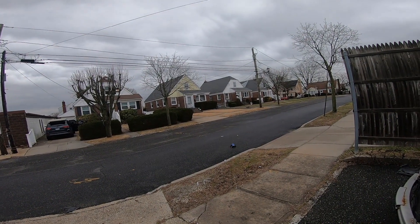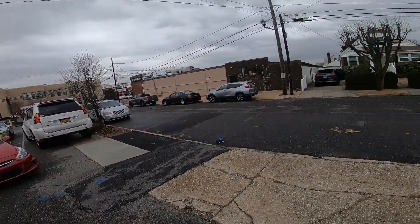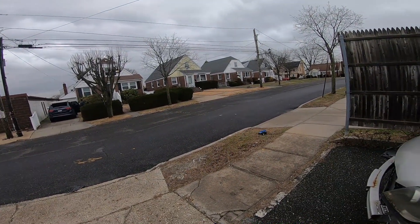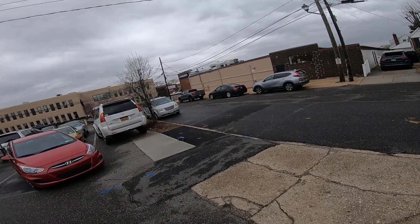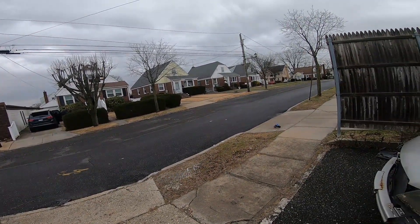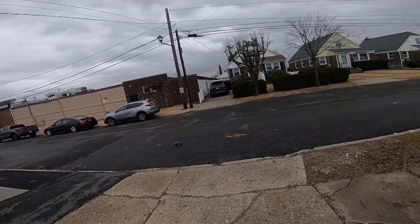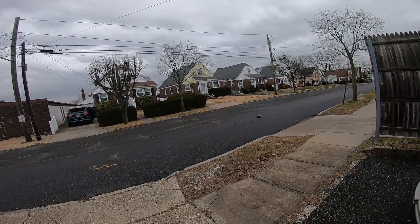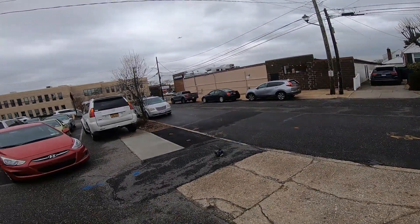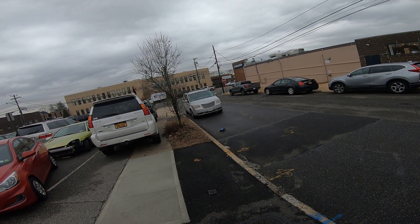Oh my god. It definitely doesn't traction roll as much anymore. Yeah, it's so much more stable. That's the max speed though — not very fast, the wheels are smaller. Yeah, it lands so smooth now.